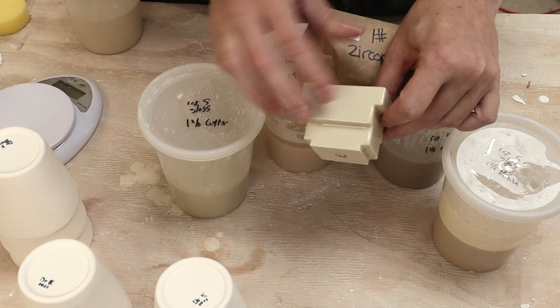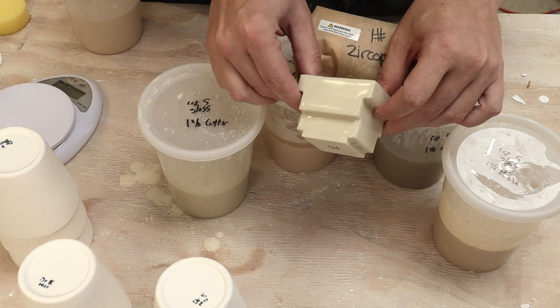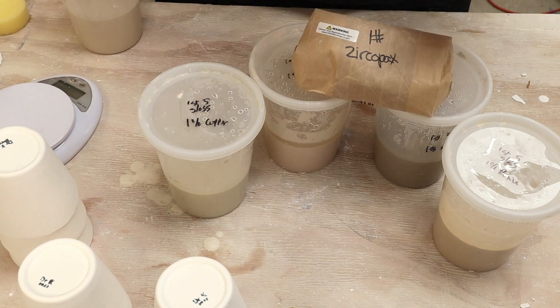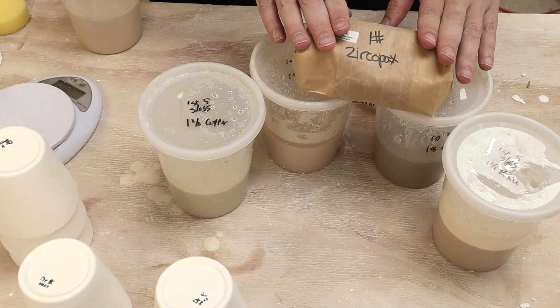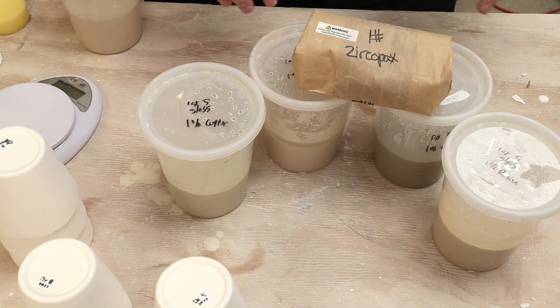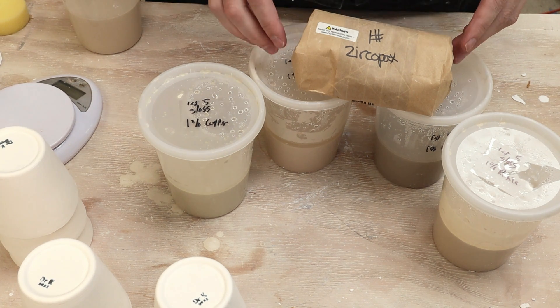From what I understand, zirconium is an opacifier — it will turn white when added to a glaze. However, this is the color of my clay body: a cream color, a bit off-white, and I wasn't sure that firing white on top would be all that interesting. What I want to do in this video is mix up a batch and layer it both on top and underneath the other oxide-based glazes. I'll also do one just by itself to see what it looks like. I'm hoping the contrast between the whites and the colors will be something interesting.